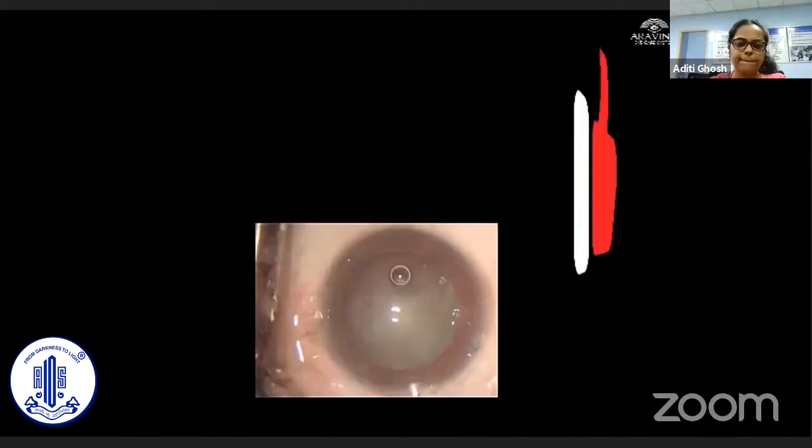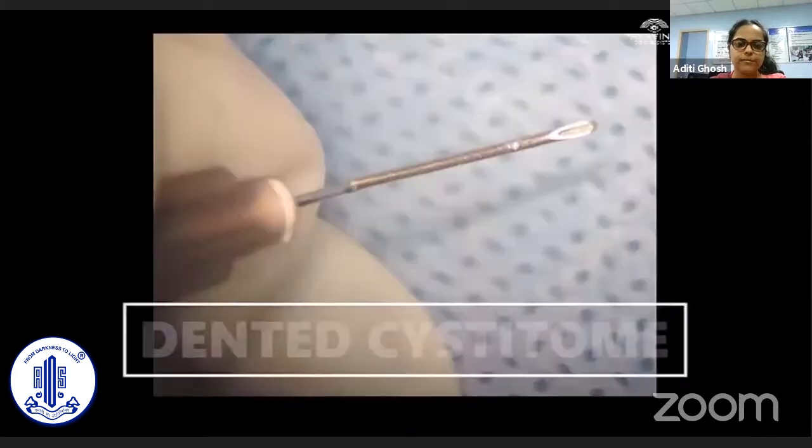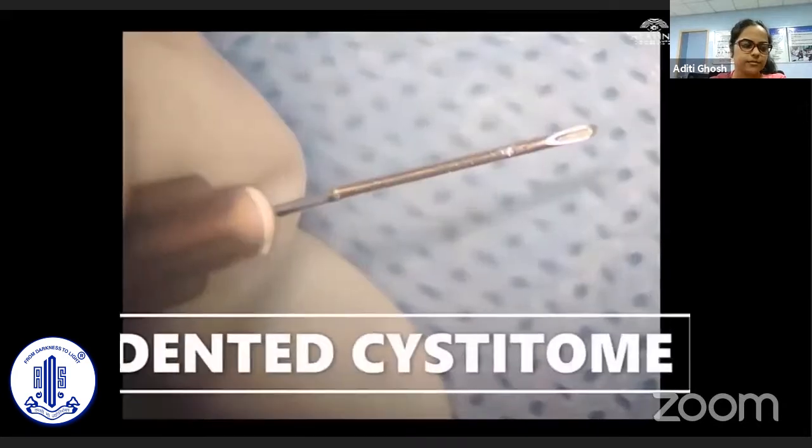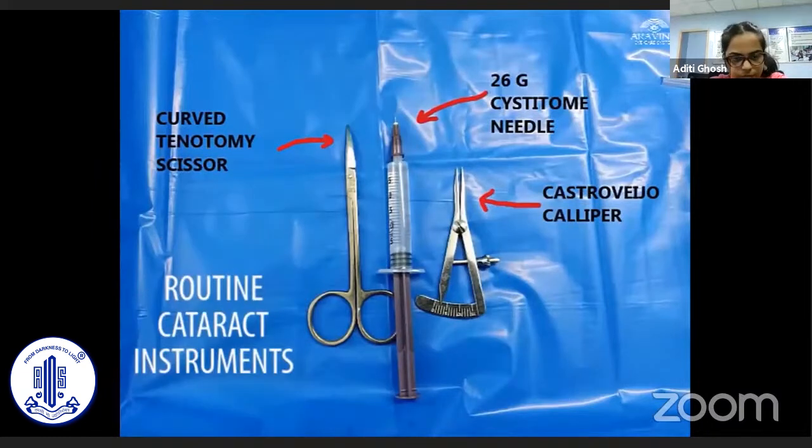Our answer is yes, we can. We introduce our innovation: the dented cystitome. Its preparation requires a curved tenotomy scissor, a 26-gauge cystitome needle, and Castroviejo calipers, which are routinely available in any ophthalmic surgical setup.